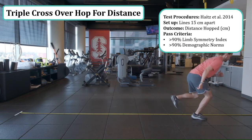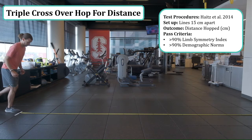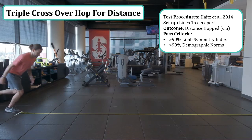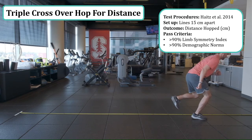Finally is the triple crossover hop for distance. A common misconception with this test is that the athlete is not simply bouncing back and forth over a single line, but rather there are two lines. Shown here is the white line, and another dark line on the floor separating the tiles — those lines are 15 centimeters apart, and the athlete is required to completely clear each of them. They stand medial to the line so their first hop is medial, and the test compares the uninvolved to the involved limb, looking at the distance.